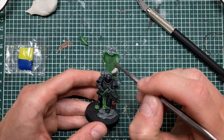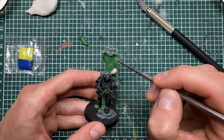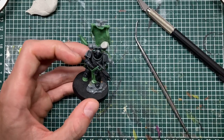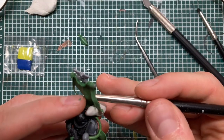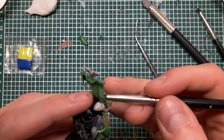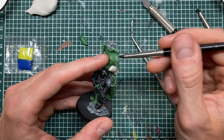It's easier if you first make the flag and allow it to cure completely, then add the ribbons — because if you don't like the way the ribbons turn out you can just pull them off and start again. But once you get the hang of it, it gets easier to just do everything in one go. For the first couple of times I would recommend doing it in separate steps.